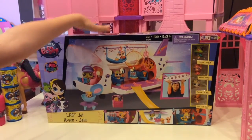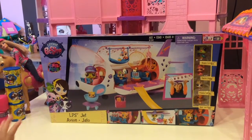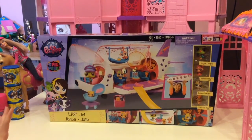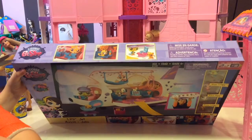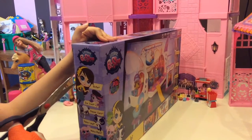Here is one of the exclusives that we got at Toys R Us. I thought it would be big as an exclusive, and it is a little bit big for my little studio here, but that's okay. We'll start opening it — it's the LPS Smallest Pet Shop Jet. Let's get the tape off right there.